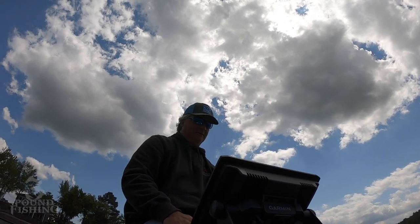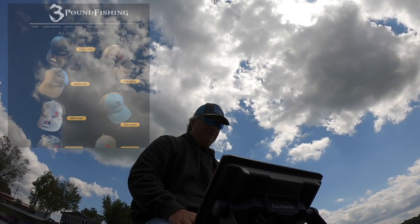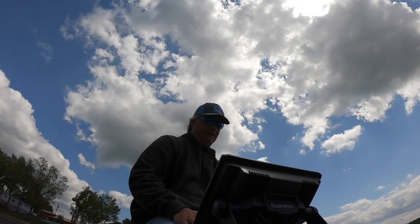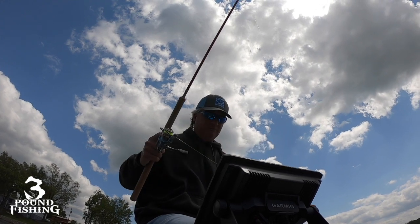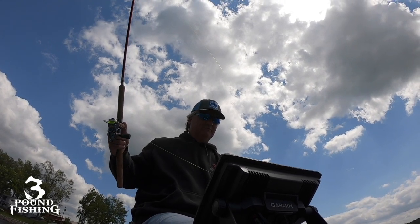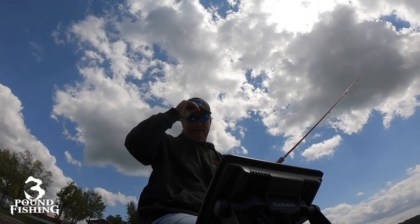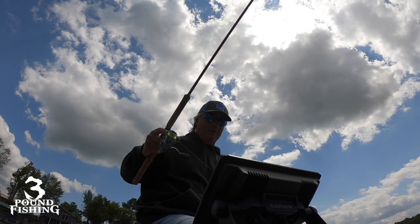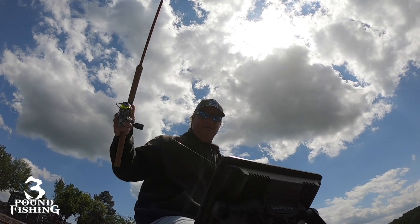Three-pound fishing - still got hats. Check them out at threepoundfishing.com. Got some really cool hats out now, good variety, different colors, fit all your needs. Of course, I'm not wearing one right now - just throwing on whatever I got. I got hats in this boat though. They are beautiful hats, no joke about it.